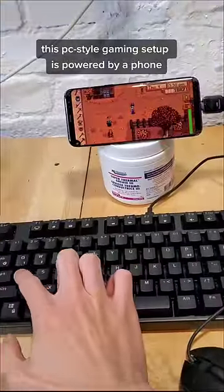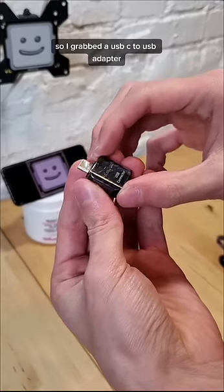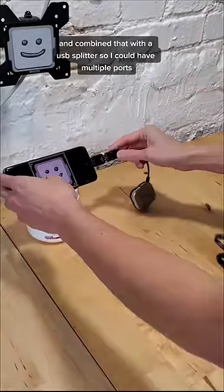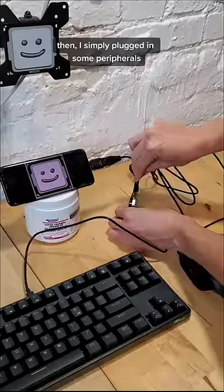This PC-styled gaming setup is powered by a phone. My old Android was just sitting around, so I grabbed a USB-C to USB adapter and combined that with a USB splitter so I could have multiple ports. Then I simply plugged in some peripherals.